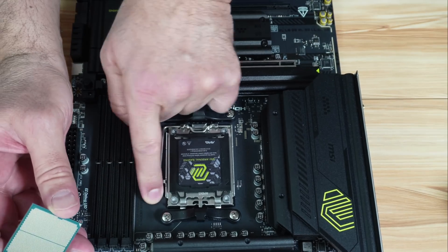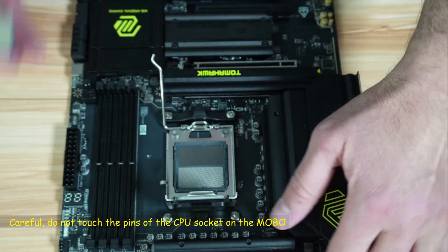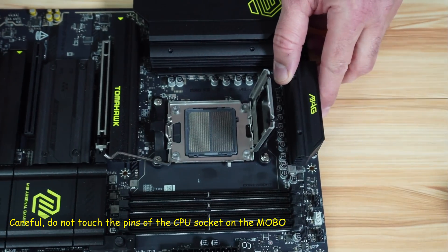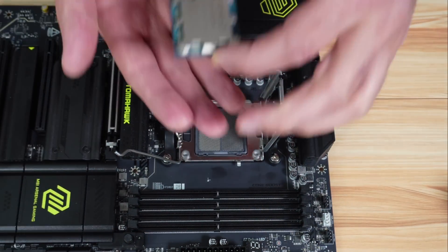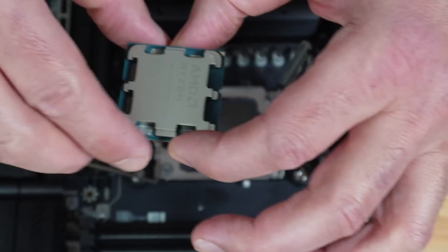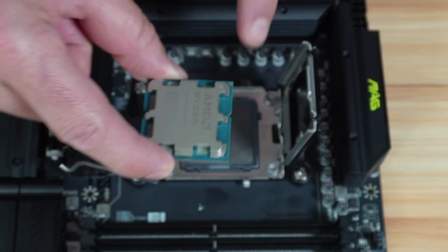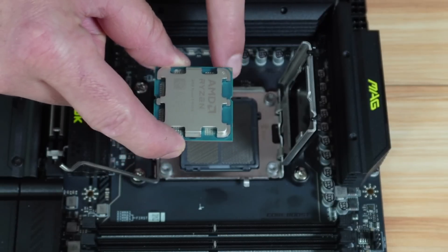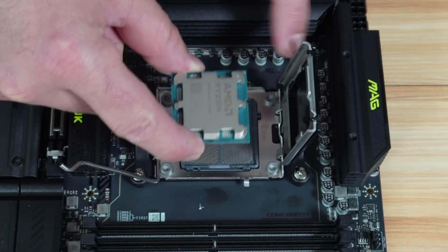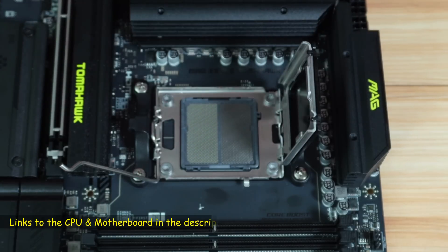Open the latch on the motherboard and open it like this. Notice on the CPU you have a key here and a key here. This is the arrow on the CPU I mentioned — it should be in the same place as the arrow on the CPU socket cover on the top left corner. The keys on the CPU should align to the keys on the socket.